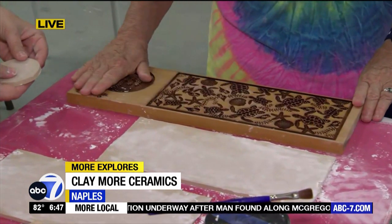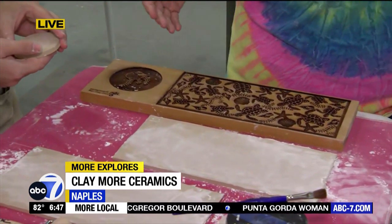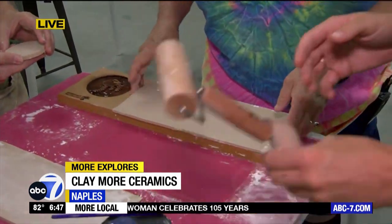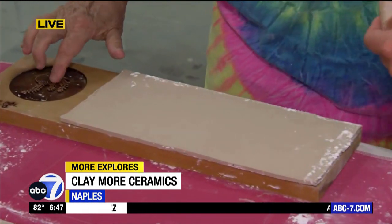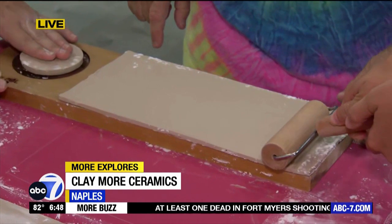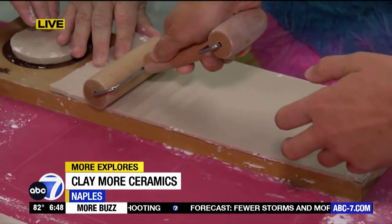We're going to roll this texture onto your clay. This is the easy button. So you say things are easy, and then when I'm trying to do it... We're going to roll this on here. The bottom's going to go on here, and you're just going to roll this. A little bit more pressure. Too much pressure. You can never have too much pressure.